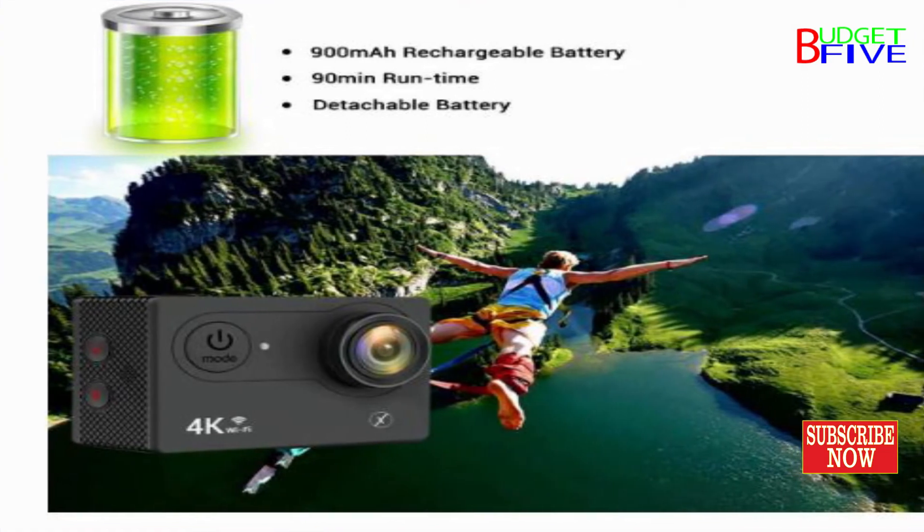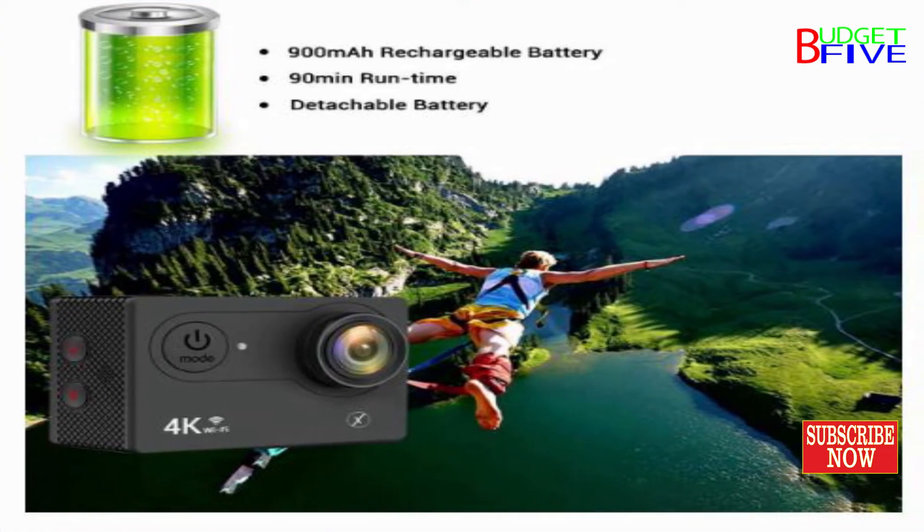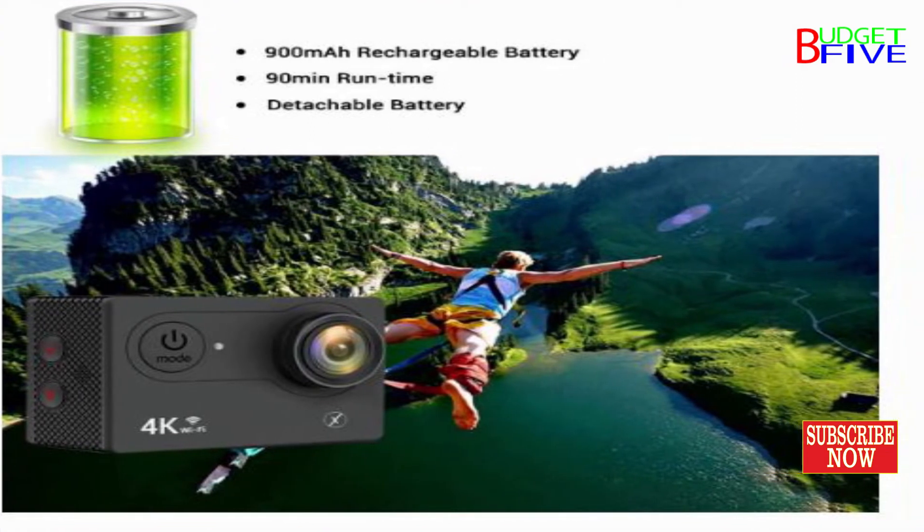With a 2.4G remote control, you can snap or record without holding the action camera in your hand.